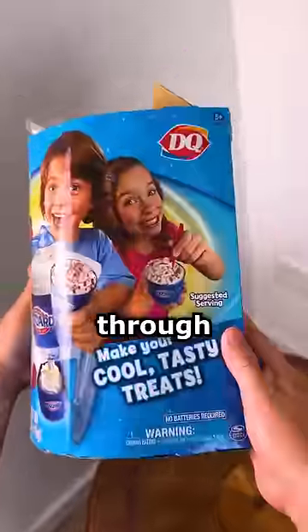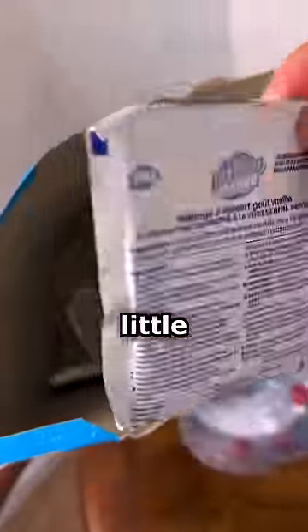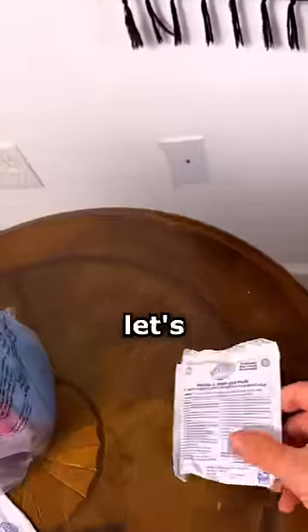This is 13 year old ice cream. I was looking through some old boxes when I found this 13 year old Dairy Queen Blizzard maker — it was never opened or used, and it comes with these little ice cream flavor pouches that expired in 2013.